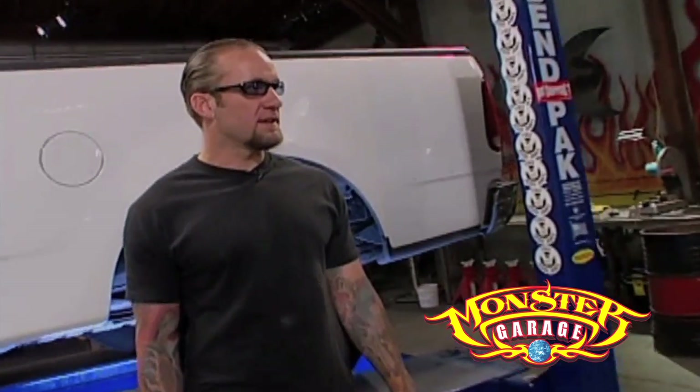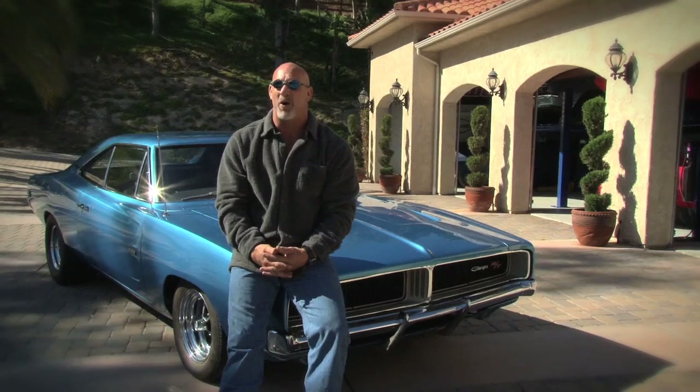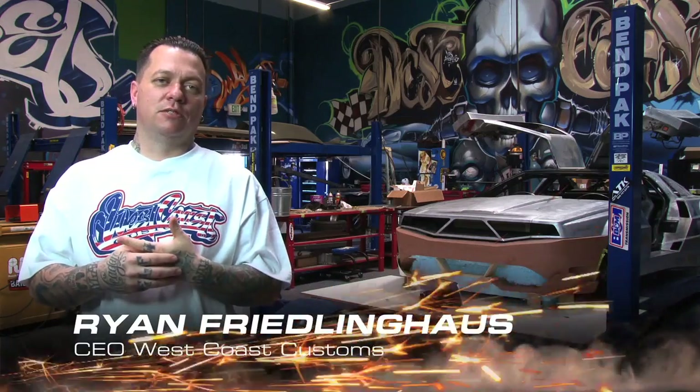BenPak earned a reputation all over the world in pro shops where time is money. They're the lift supplier of choice for many car-related TV and motion picture productions. Now let's head down to Corona, California and take a look at one of the best-known working garages in the country — West Coast Customs. I'm Ryan Friedlinghouse, CEO of the world-famous West Coast Customs.